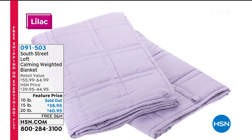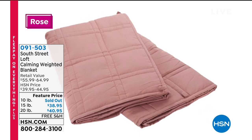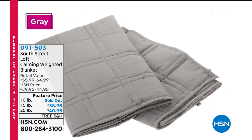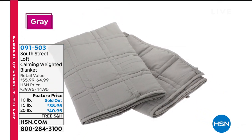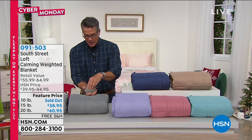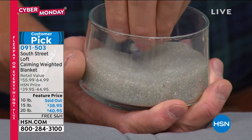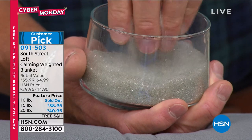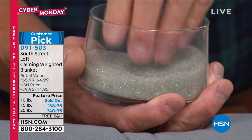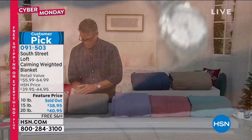Actually, the 10 pound sold out, so we have the 15 and the 20, which is fine. Basically, what you're looking for is 10% of your body weight. So if you weigh between 150 to 200 pounds, you're going to want either the 15 or the 20. These are filled with very, very small but very pliable microbeads. They use box stitch construction, so nothing shifts around — you're not going to get these beads moving from one end to the other. They stay inside the little panels where they're put.